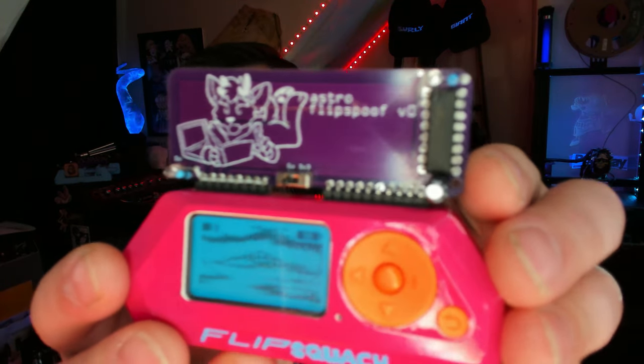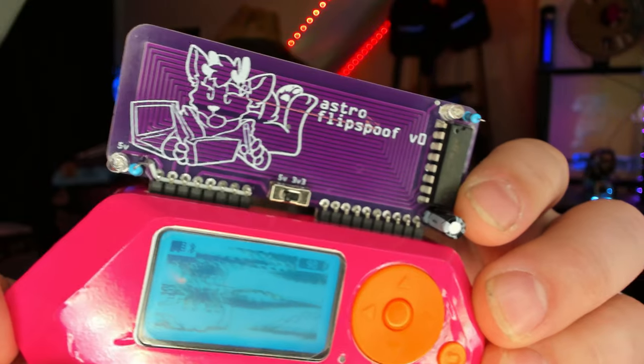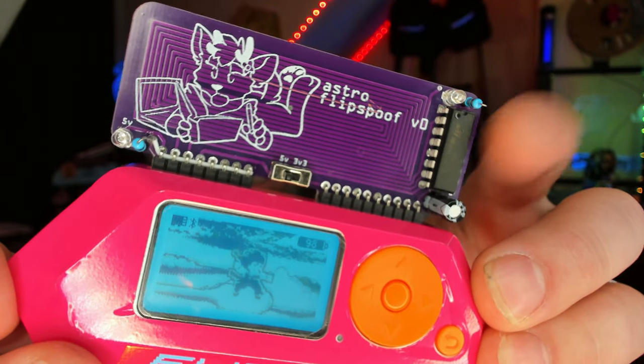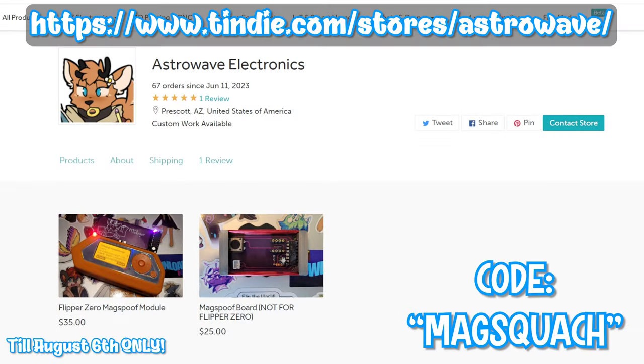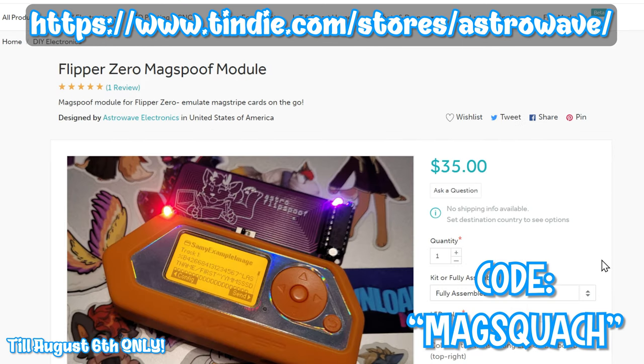Alright, quick rundown on what we're using today. This is going to be the MagSpoof board from Astro — link down below for the shop. Really good silk screening on it, it's a super cool board. I scratched it a little bit, but I don't think that's causing any issues. And of course, if you'd like to grab one of the Flipper Zero MagSpoof modules for yourself, just head on over to Astrowave Electronics — that's Astro's web store on Tindy — and use the code FLIPSQUATCH for 15% off.